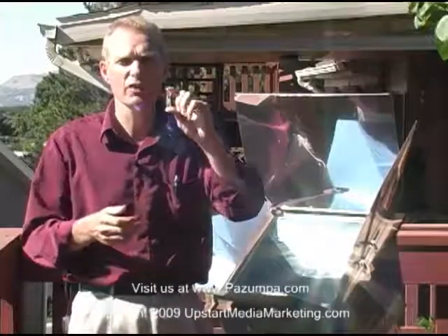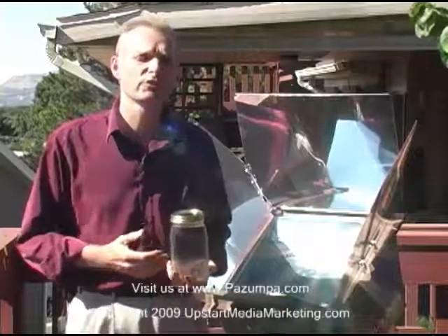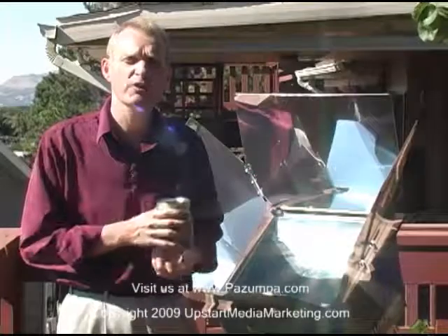It's a water pasteurization indicator and it comes in a bottle like this. It's very simple to use, especially if you have a solar oven. I'm going to have one of my friends, LaRue Howells, talk about how the WAPI works. She has worked with the Sun Oven for many years and understands how this works.